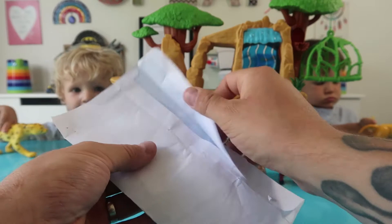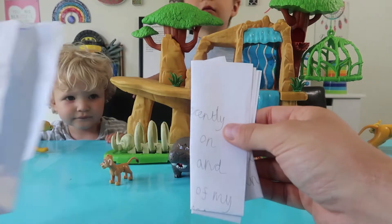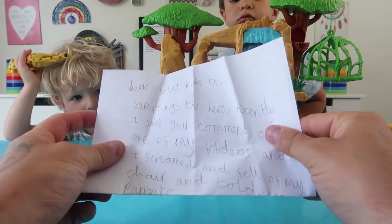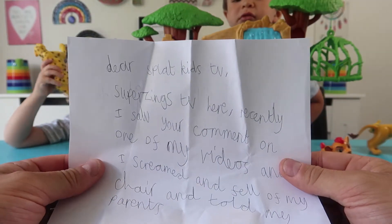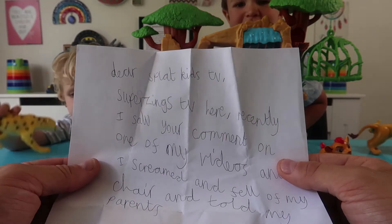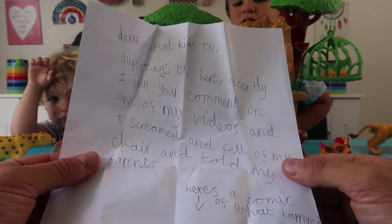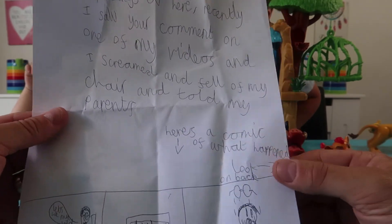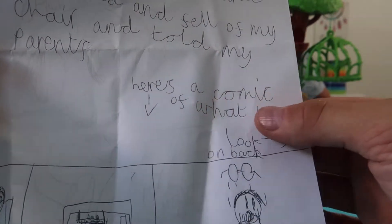Let's open it up. Feels like there's a letter in here. It's so exciting! It says: Dear Splat Kids TV, Super Zings TV here. Recently I saw your comment on one of my videos and I screamed and fell off my chair. And I told my parents. And then there's a comic of what happened — here's a comic of what happened.